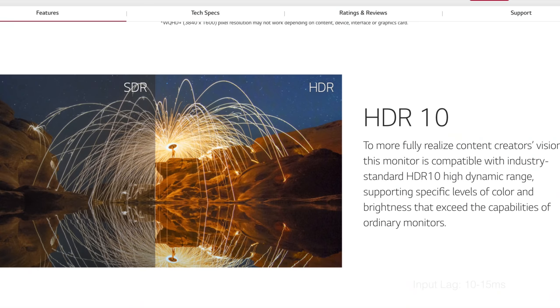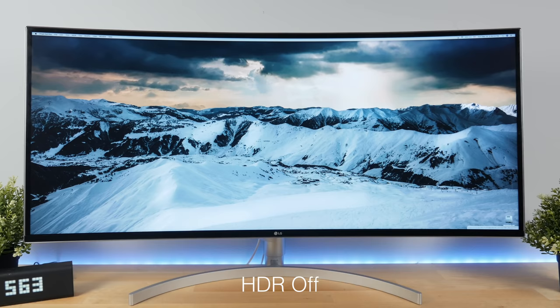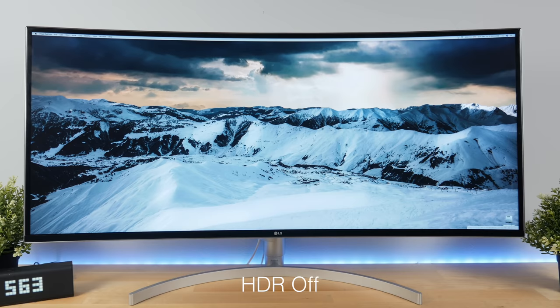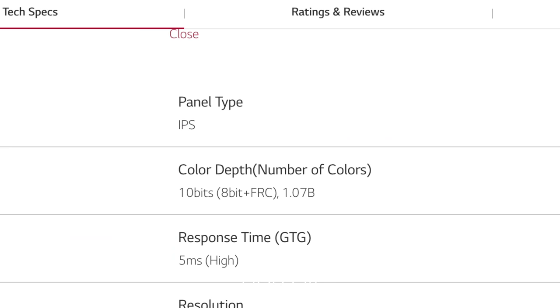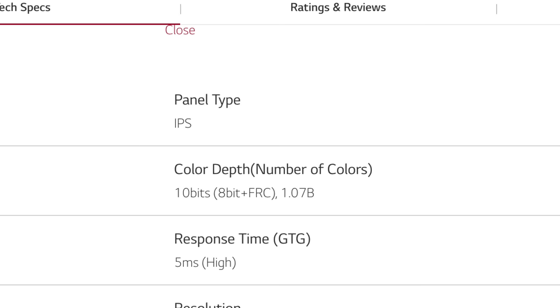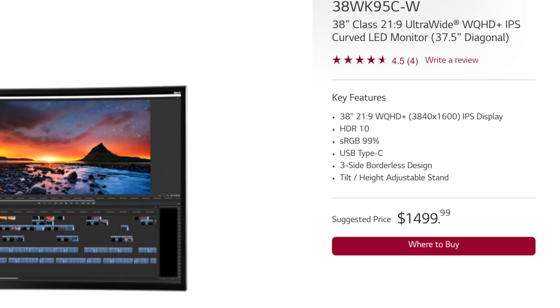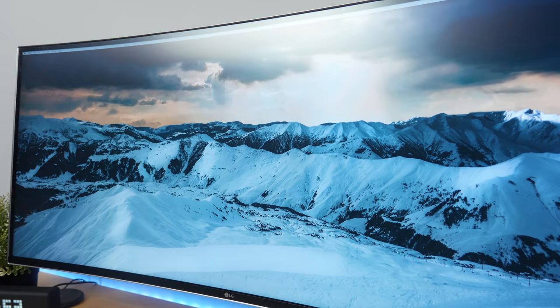This monitor also features an HDR10 mode, but it's not really true HDR. It does make a difference in image quality when you turn it on, but the monitor's average brightness is only 300 nits, which is nowhere close to what it could be — most TVs that support HDR have a peak brightness of 800 to 1000 nits. Also the display features an 8-bit plus FRC panel rather than a true 10-bit panel, so there's definitely a problem with LG marketing this monitor as HDR10.